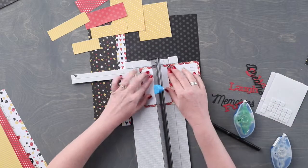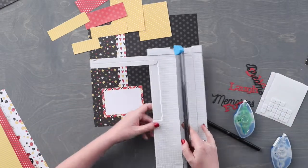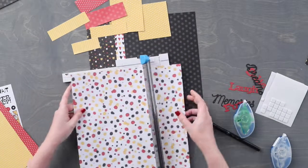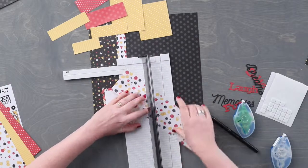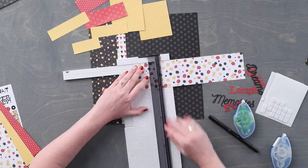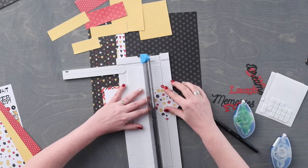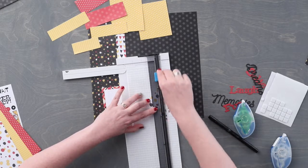Using the large mat we are going to cut it in half at 3 and a quarter inches. Using the colorful dot patterned paper we are going to cut a piece that measures 3 inches by 3 inches. Then we are going to turn that piece at an angle so that the top and the bottom points are along the cutting track, cutting at an angle.